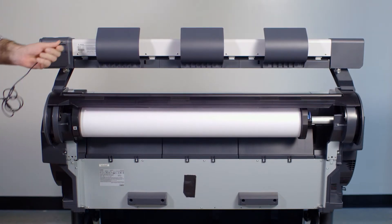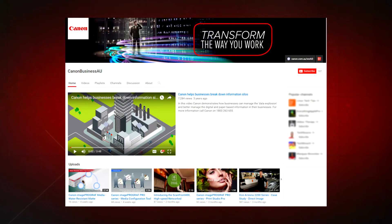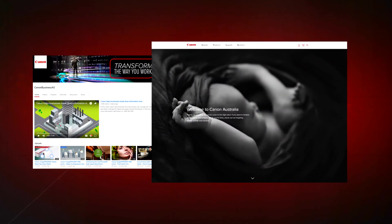Finally, attach the power supply. All done! To find more helpful resources for your Canon large-format printer, browse our Canon Business AU YouTube channel and visit us at canon.com.au.